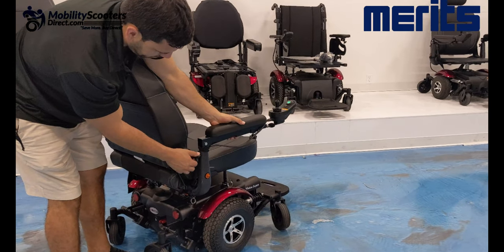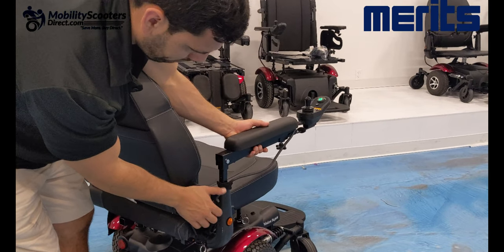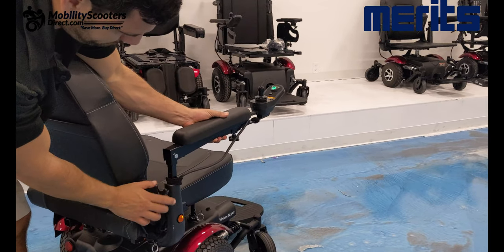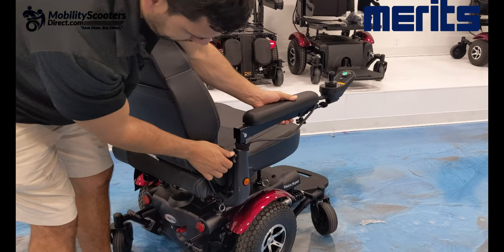We're going to demonstrate that the armrests are height adjustable. There are tension knobs on the rear of each armrest — simply loosen them and then lower or raise the armrests to the desired comfort level for you or the intended user.